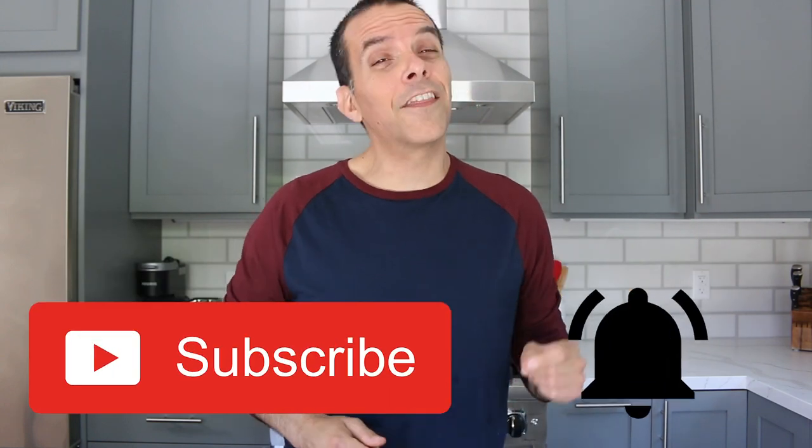Hey, what's up? This is Vince Lea from VinceLea.com, and today we're going to be knocking out sweet potato tater tots. If you're new here to the channel, I'm a health coach and YouTuber, and I do a lot of videos around health and plant-based nutrition, including taste tests, recipes, current events, healthy hacks, and more. So make sure you subscribe to the channel and hit that notifications bell so you don't miss a thing.